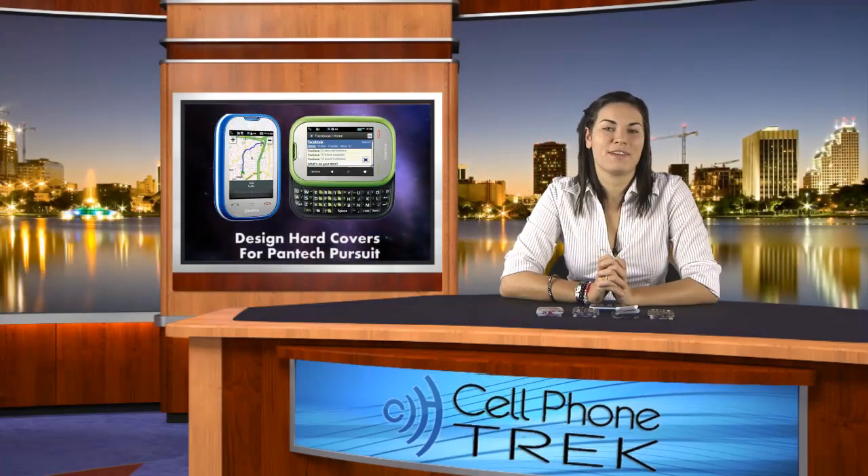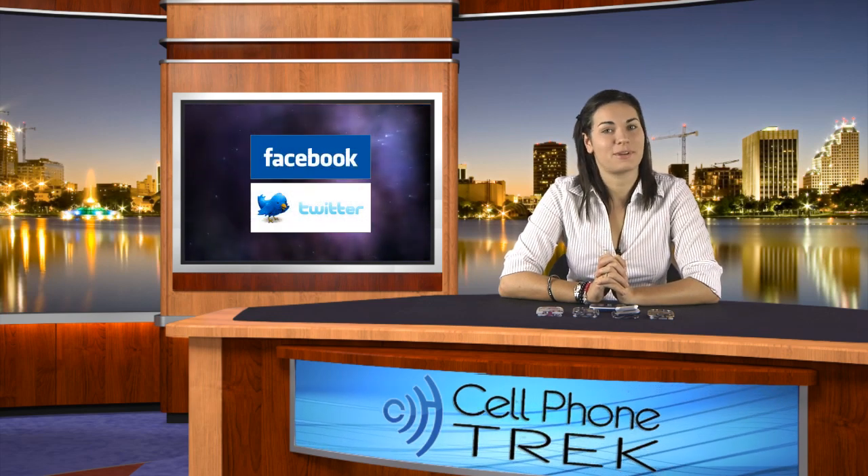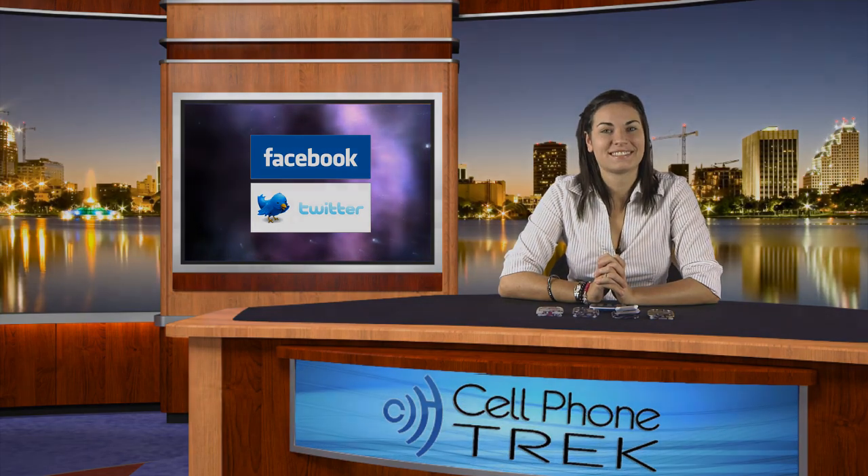Alright, this has been Brandi with cellphonetrek.com. Don't forget to like us on Facebook, follow us on Twitter, and subscribe to us on YouTube. Thanks guys, have a great day. Bye-bye.